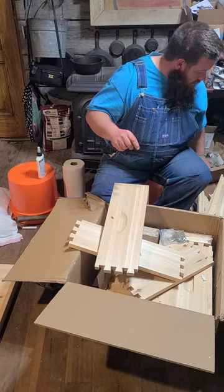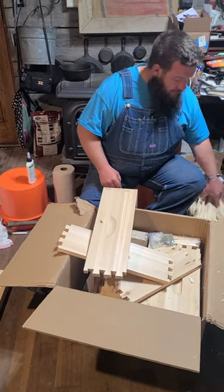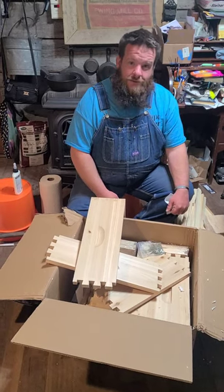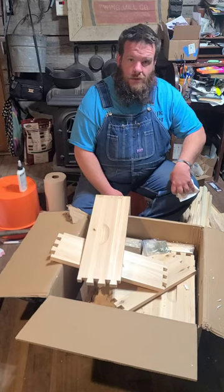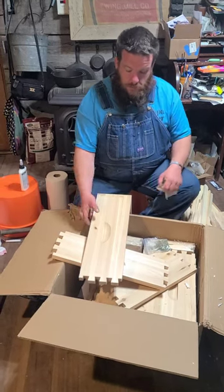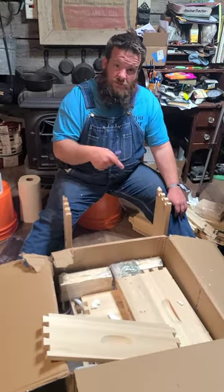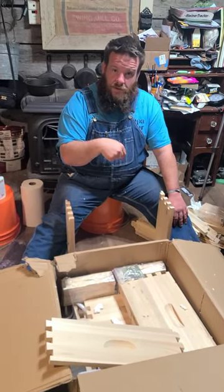All my frames are right here. Beehives 2024 in progress! Make sure you check out our channel because we'll have a full video on the finished product.